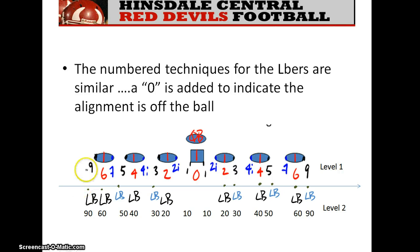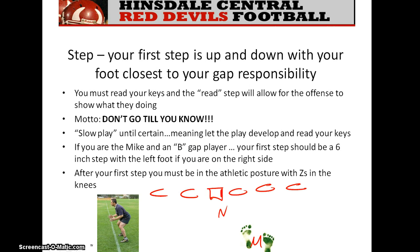If you're a linebacker and we want you in a nine shade but off the ball, that's a 90 technique. The 90 linebacker lines up where a nine would be, but off the ball. The 60 linebacker lines up head-up on the tight end, the 40 linebacker head-up on the tackle, the 20 head-up on the guard, and so on. You must know the slide and the different techniques we've assigned.